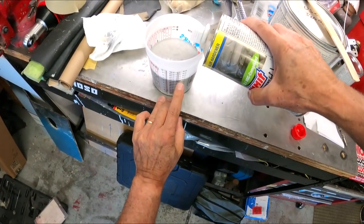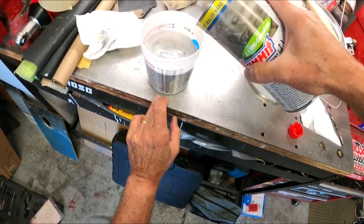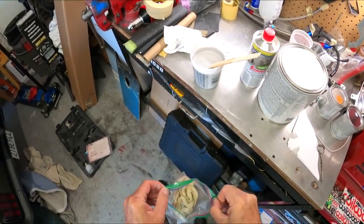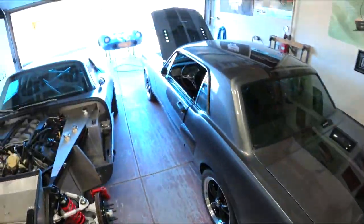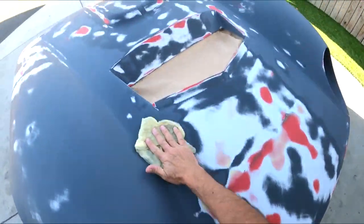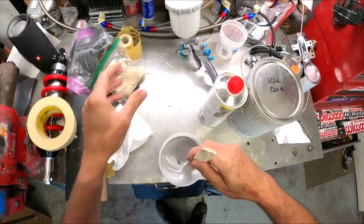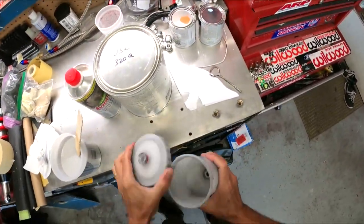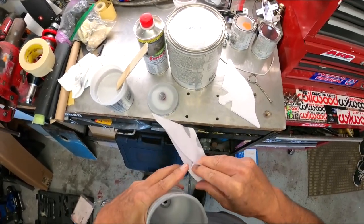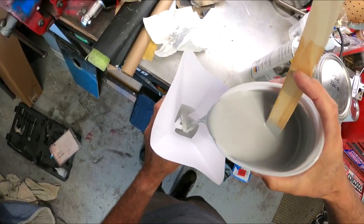I've got 16 ounces of paint, so now I'm going to bring this up to 20 for the four to one ratio. I'll stir this and then strain it. Always strain your paints — all it takes is one little nib to get into your needle and seat and you've got a very bad day. Ask me how I know — been there, done that.